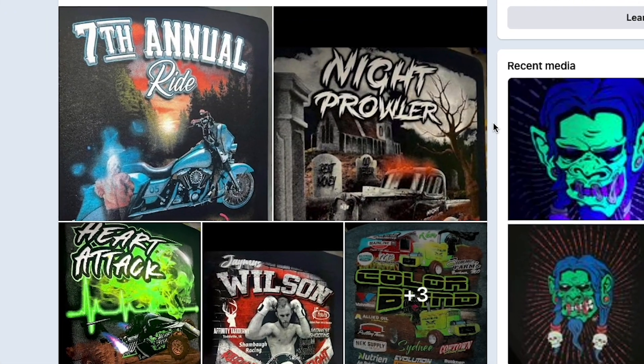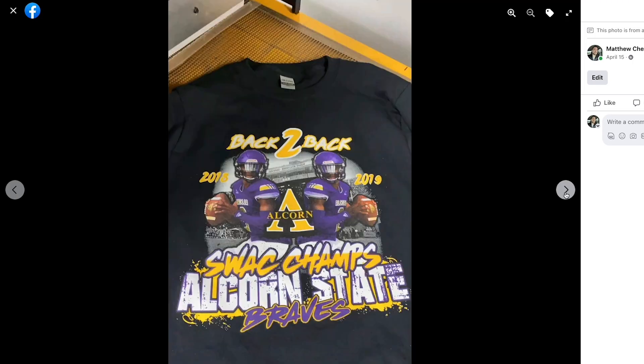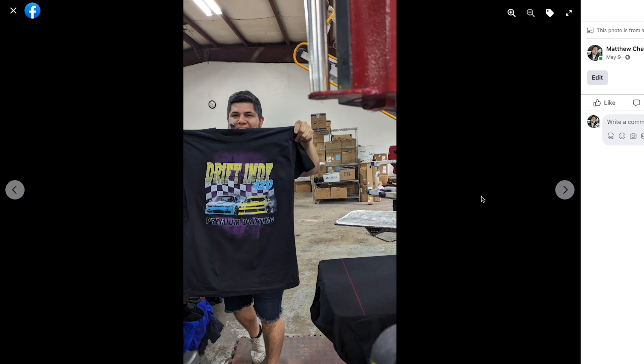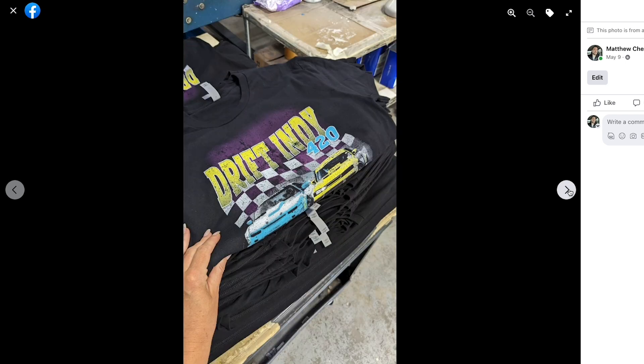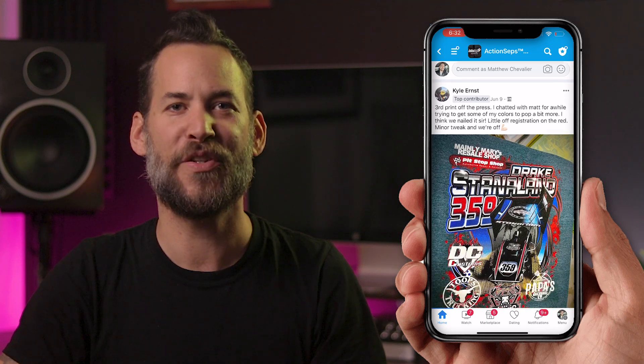People like Kyle, who cranked out job after job right after joining. Roxanne was able to turn her passion into a career producing awesome custom apparel. Check out these prints separated by Eduardo over at Culture Apparel. And they all get to be part of our amazing supportive community of decorators.